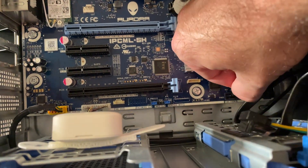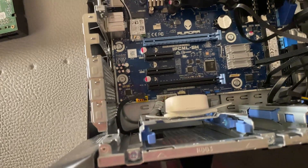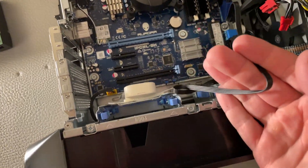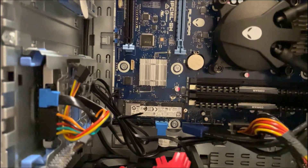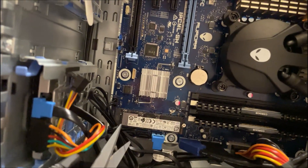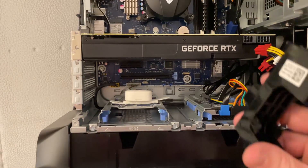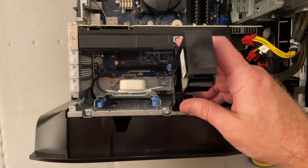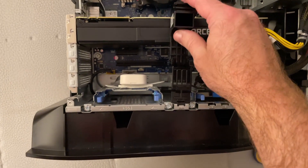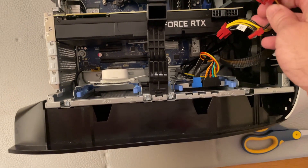We now plug the new fan into the motherboard and have to do something about this long cable. I've used a 4-inch zip tie to zip it to the SATA cable and clip the excess with some scissors. Next, we reinstall the GPU, re-attach the GPU bracket, and make sure it is firmly seated. Don't forget your power connectors.